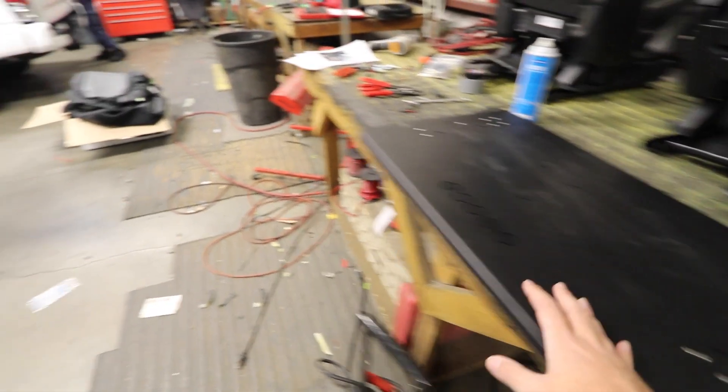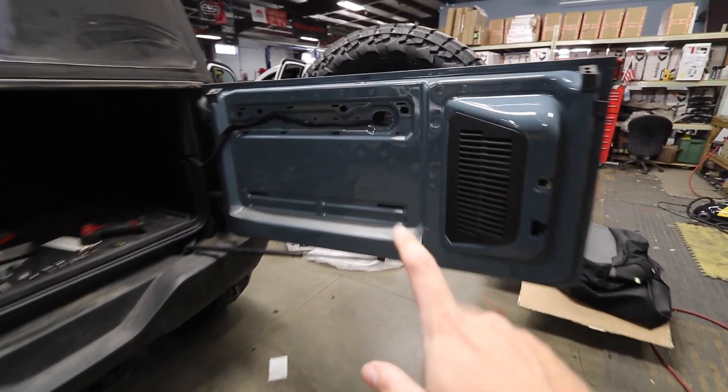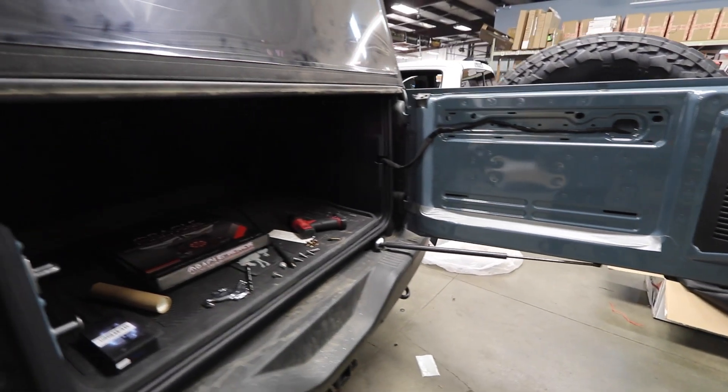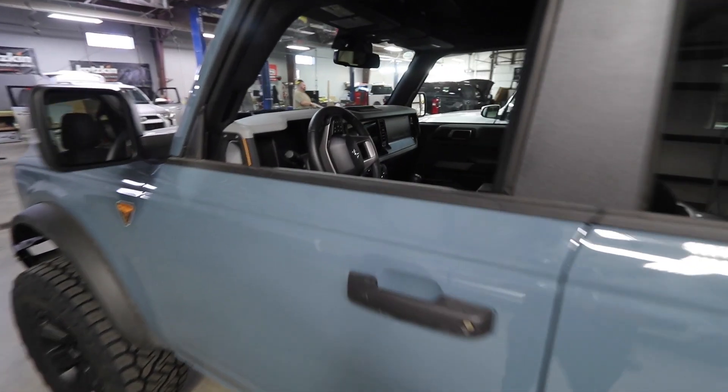This tabletop is gonna be installed right here — you can see exactly where it's gonna go. These Broncos are sweet. Checking out the inside of this thing.